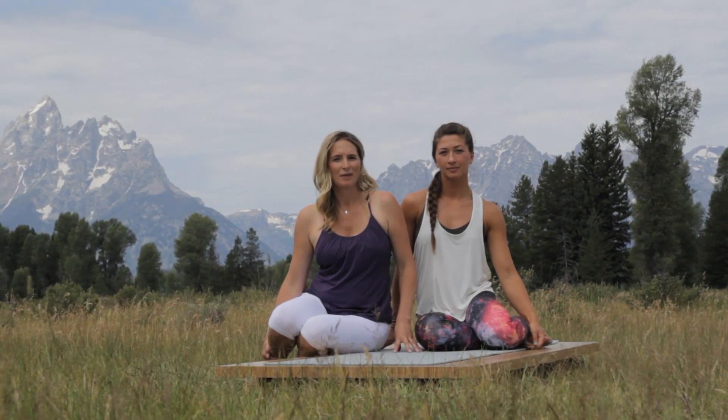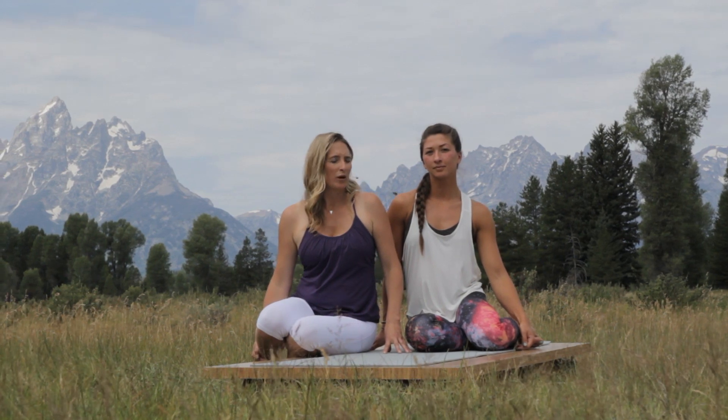Hi, welcome to Yoga Today. My name is Amanda Botour. In this quick tip we're going to be talking about Salabhasana, or locust pose, and Chris is going to be demonstrating for us some of the alignment cues that will help us.